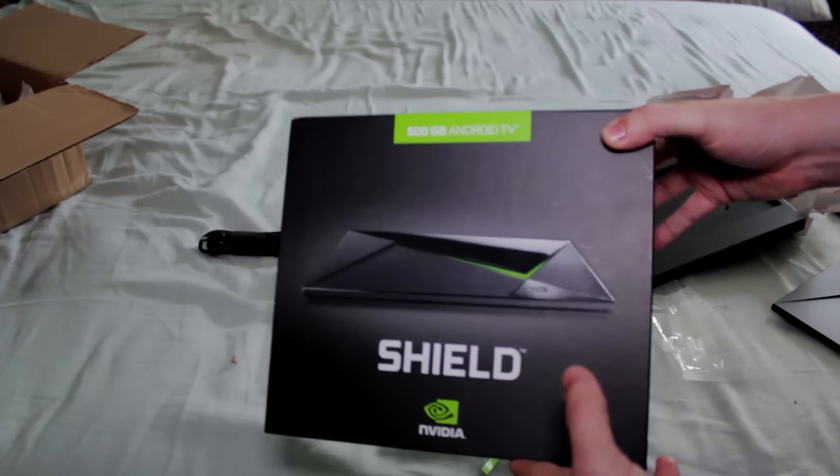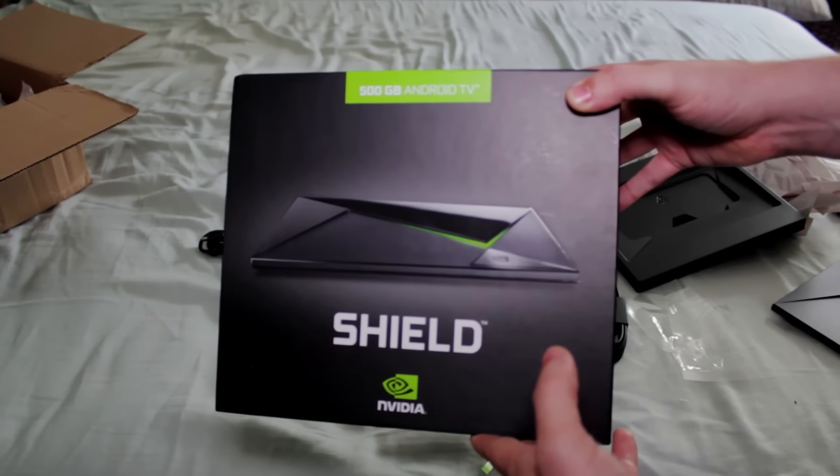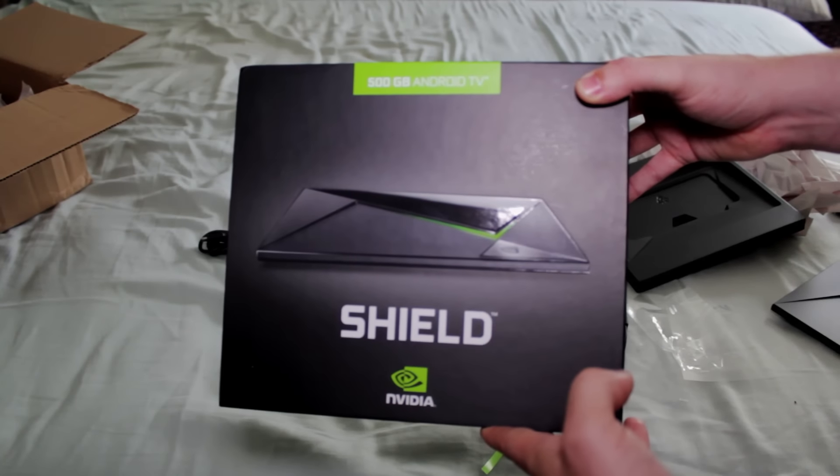Well, there you have it. That was a quick unboxing of the 500GB Shield Android TV device from NVIDIA. I hope you enjoyed. Thanks.